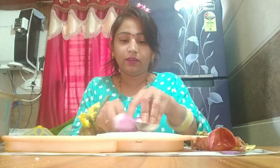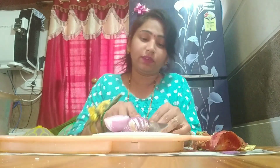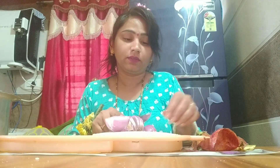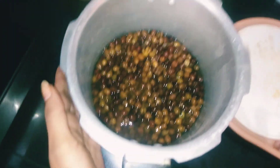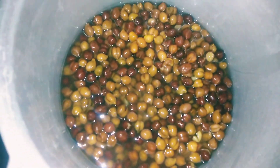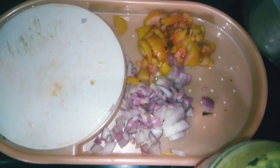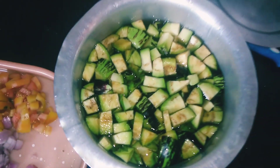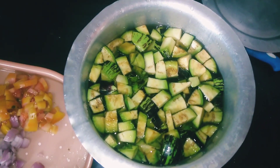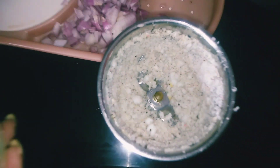The next step is Ganesha. Cut the tomatoes in the pan and break the vegetables. Add the vegetables.